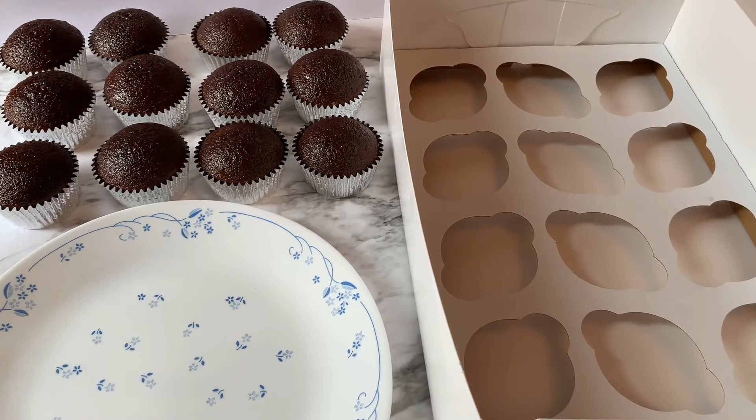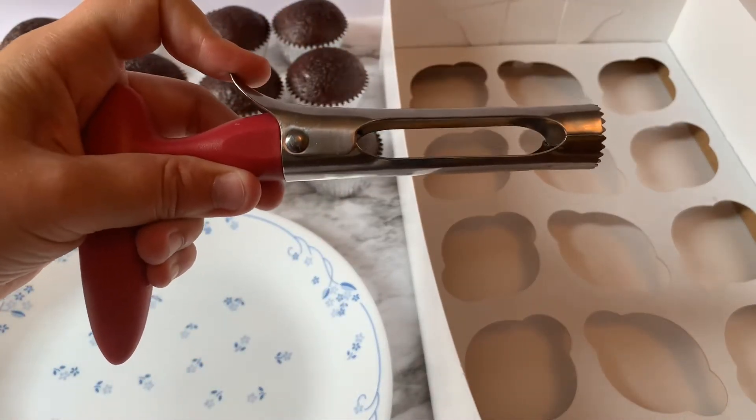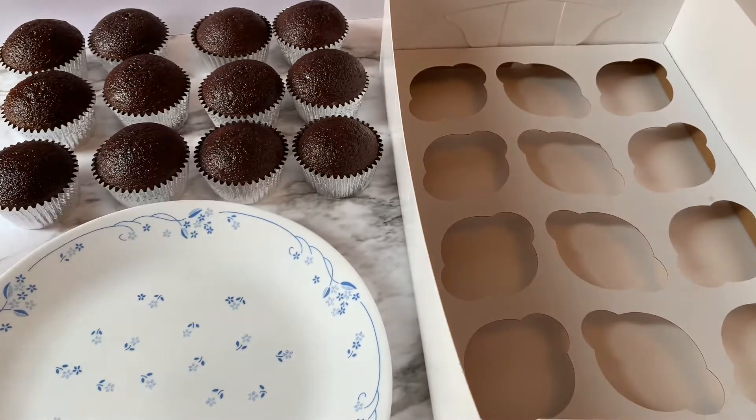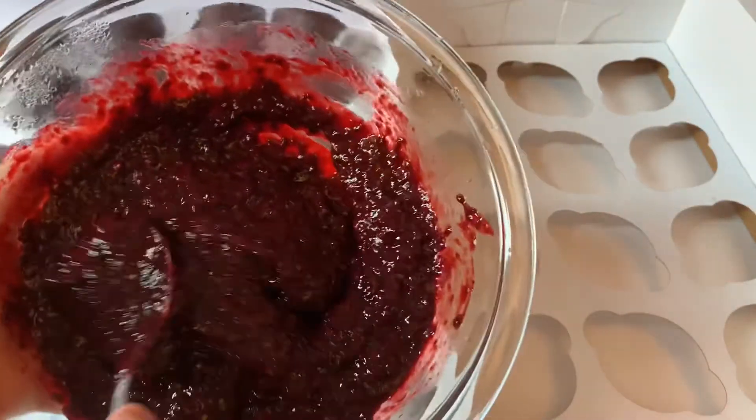I'm gonna take these chocolate cupcakes and I'm gonna take my apple core and get started. This is my apple core — as you can see, it opens up and releases whatever you have just cored, which makes it really nice and easy for cupcakes.